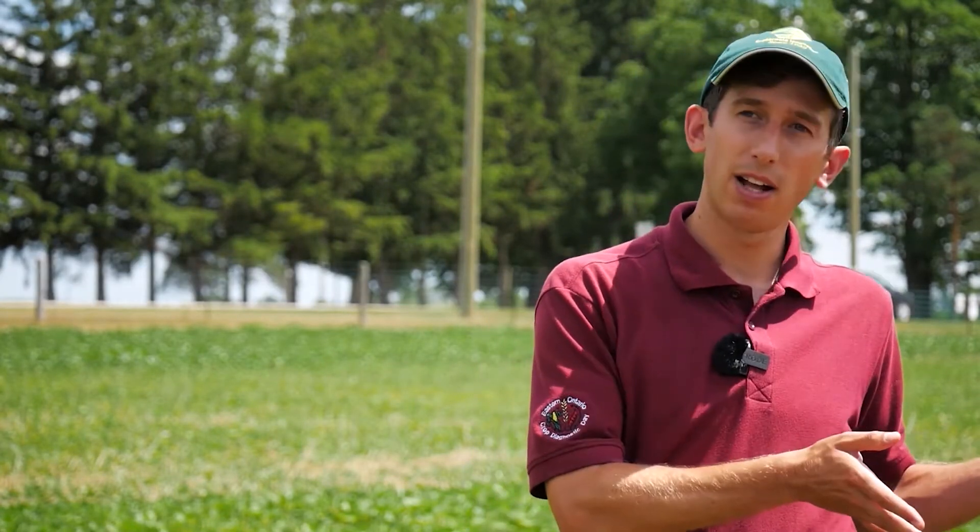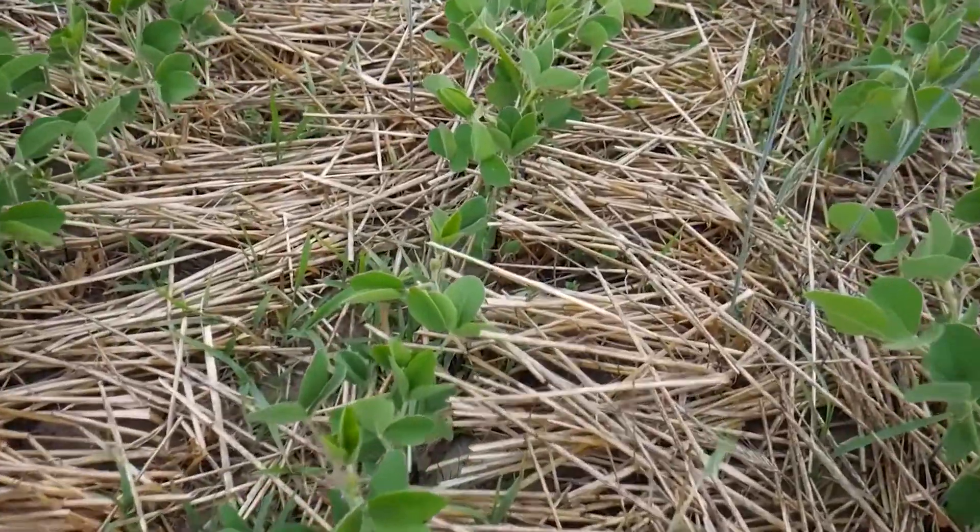This is what we've consistently seen over the last couple of years with this system. It takes a lot of energy for the beans to push up through the mulch. The rye, when growing, took up a lot of nitrogen, so soybeans in early growth are slower due to cooler soil conditions as well. The important thing standing here in mid-July is that we've got an adequate stand.